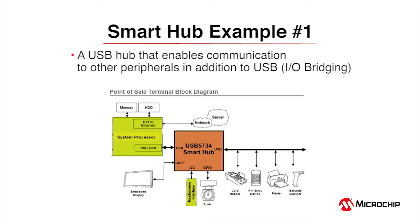Thanks Brigham. What you've just witnessed is smart hub technology in action. IO bridging enables host communication to peripherals beyond USB — through the hub itself. In this point-of-sale terminal example, the USB 5734 enables the host to communicate via I²C, GPIO, and UART. The benefits: no drivers are needed, we provide high-level APIs to simplify the interface, and those APIs are available for Windows and Linux.